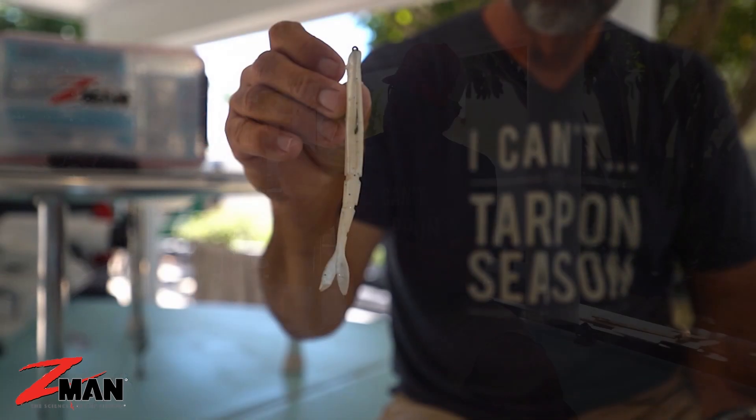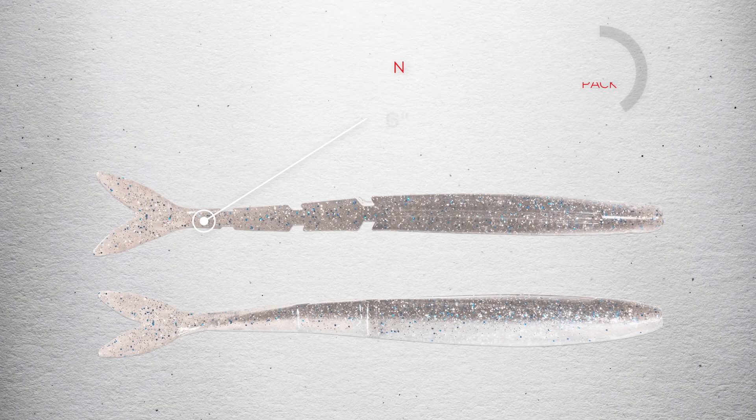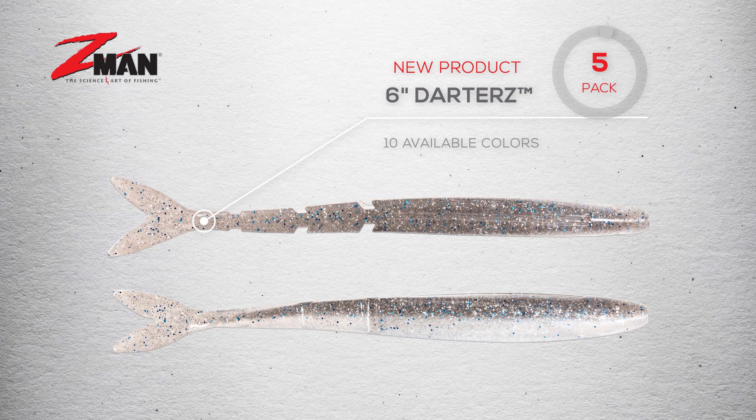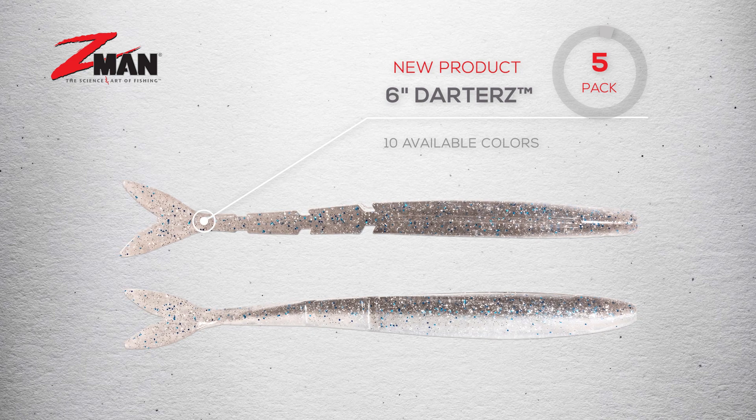That's right, this is something I've been after them for quite some time to build and they finally did it. It's a six inch slender bait fish profile and if you look, it's segmented through the lower half of the body so it has a killer swimming action. This thing mimics ballyhoo, needlefish, any Spanish sardine — does an excellent job if you're trying to catch almost any saltwater species.